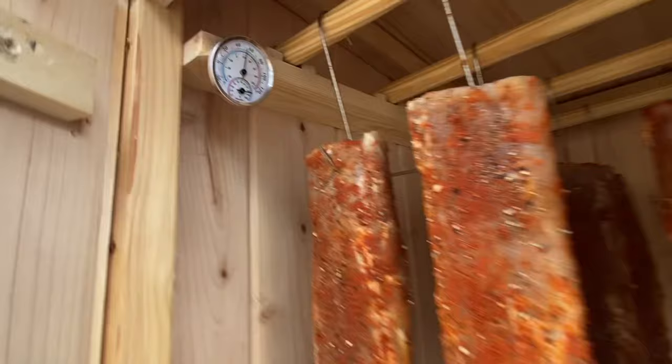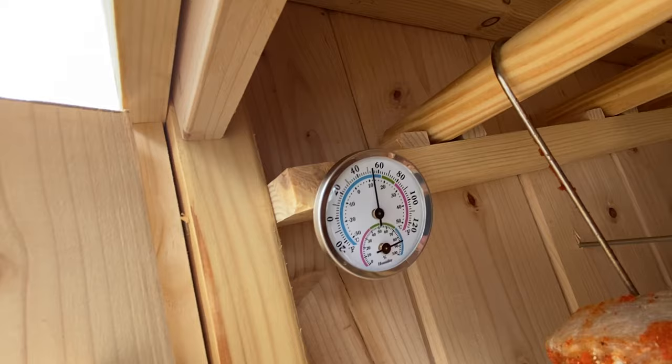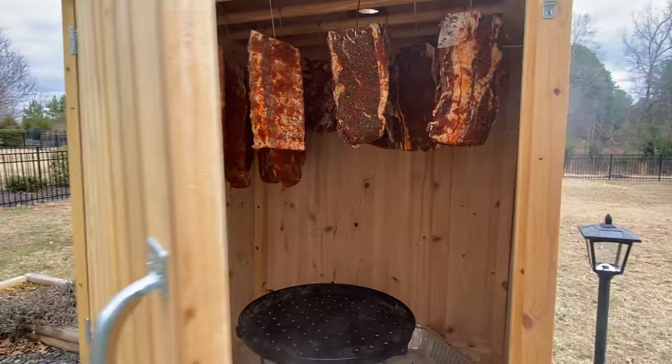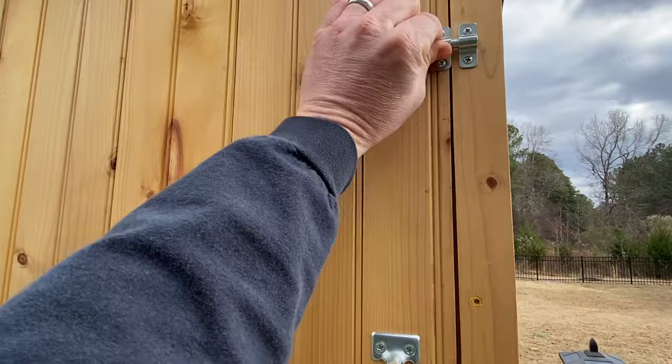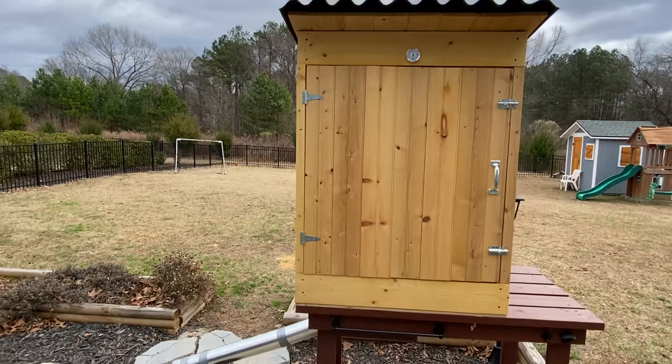Inside the temperature gauge shows about 52 to 54 degrees and humidity is about 82 percent right now — doing good. This is day one. I'll check in periodically and let y'all know how it's going. Thanks for watching — if you like it, subscribe and like the video.